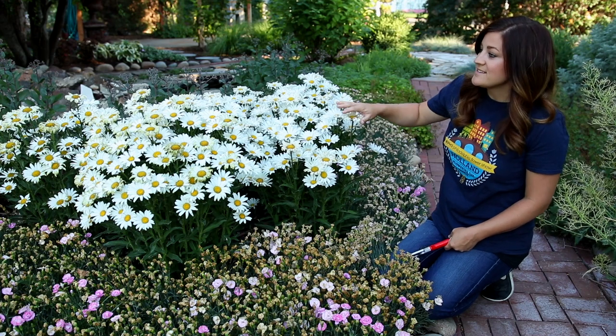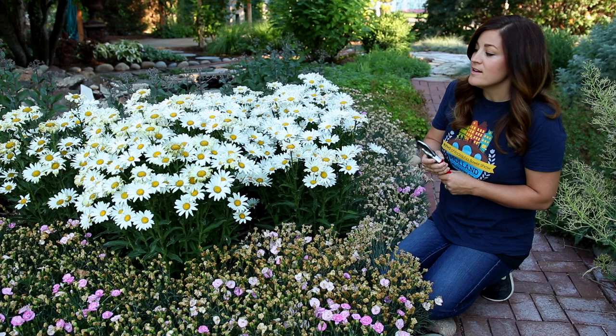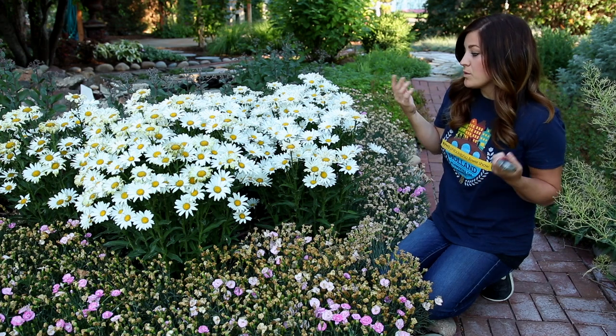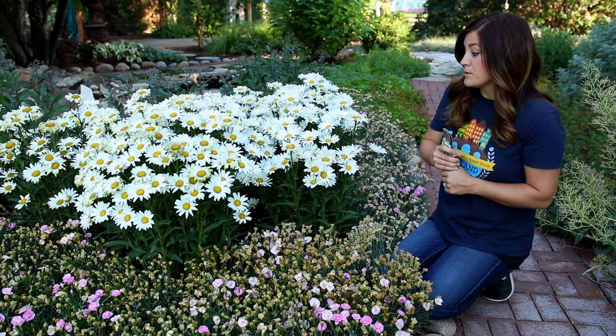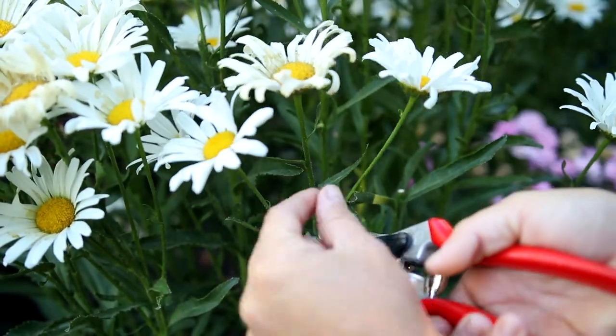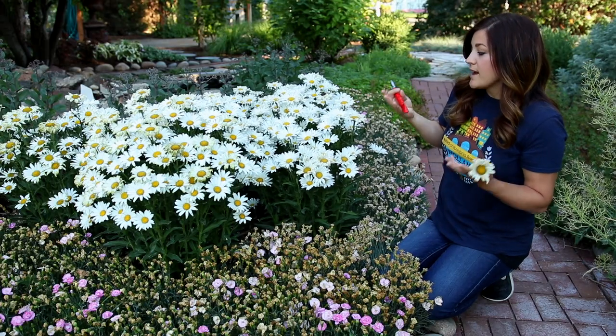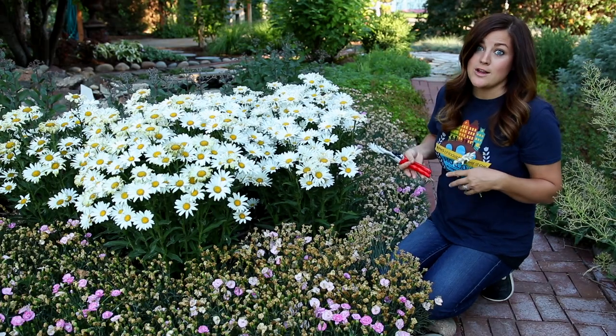These are Daisy May daisies that I planted in the garden last summer and they are looking so great, doing really well. But you can see that there's a mixture of both really nice flowers and some that need to be removed. Just like with the Gallardia, I'm going to go in and find where it meets the main stem and cut it off just like that. That way the plant can produce more flowers and bloom a lot longer.